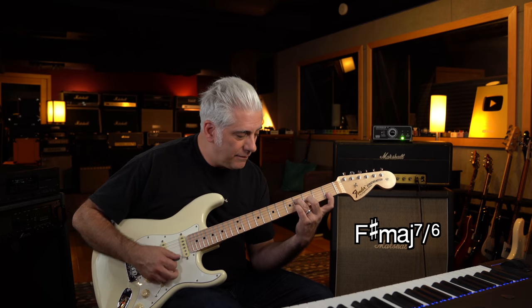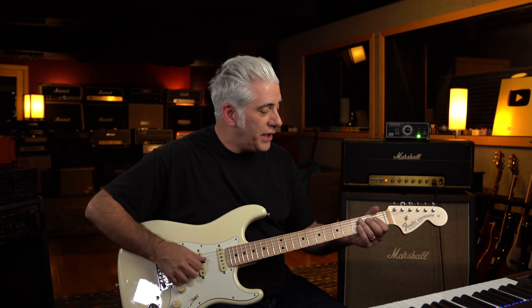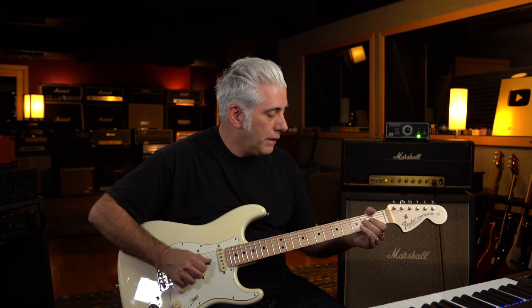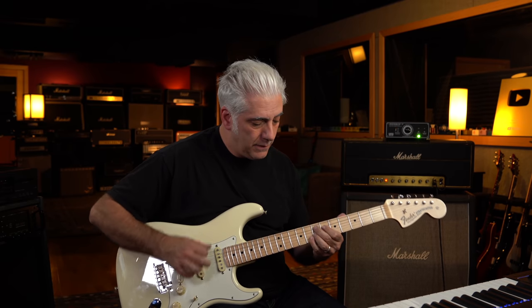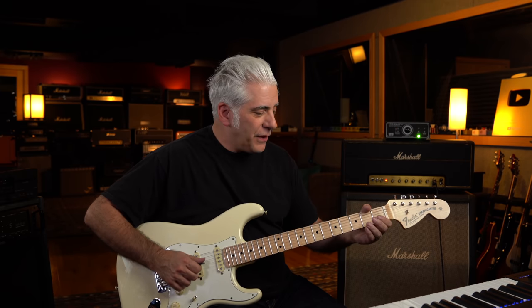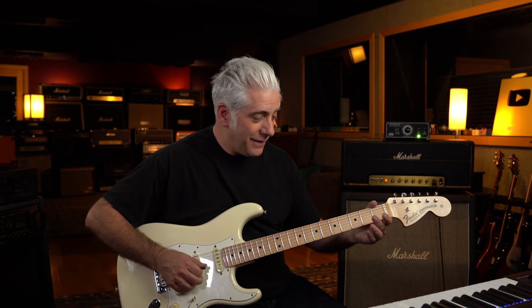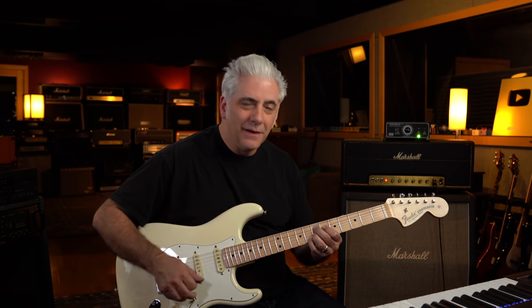Another person that uses it unsurprisingly is Stevie Ray Vaughan — like at the end of 'Pride and Joy.' He actually implies the entire chord: sharp nine, root, seven, fifth, fourth, sharp nine, to the natural third. That totally describes the chord right there.